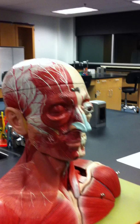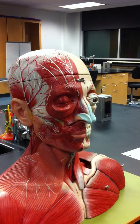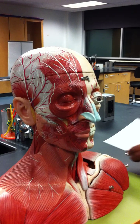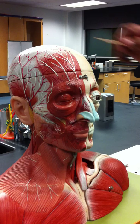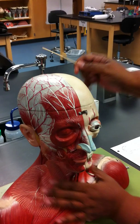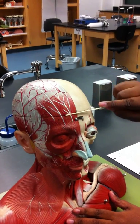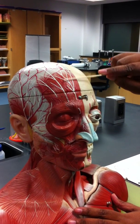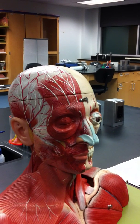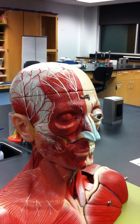Muscle number one: frontalis. Origin is the galea aponeurotica — this broad tendon sheath. Insertion is the skin near the eyebrows. Action: raises the eyebrows and pulls the scalp anteriorly. Originating from that tendon is the frontalis muscle, inserting near the eyebrow. We can see why the action would be raising the eyebrow or pulling the scalp forward.